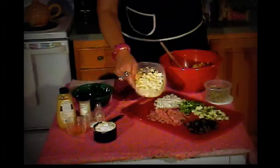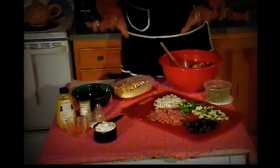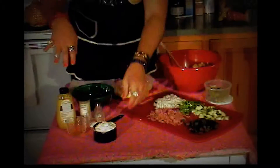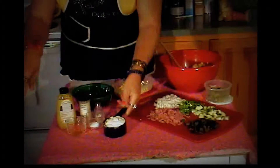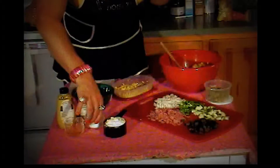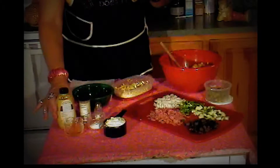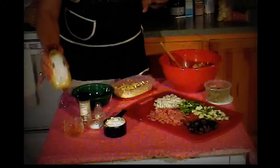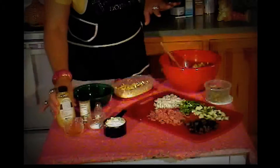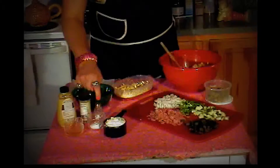And then I also have three hard boiled eggs, all chopped up. And then for the dressing, you want one cup of mayo, two tablespoons of cider vinegar, two tablespoons of white sugar, a fourth a teaspoon of dry mustard — but I always use my spicy brown — black pepper and salt, two teaspoons and a half a teaspoon.